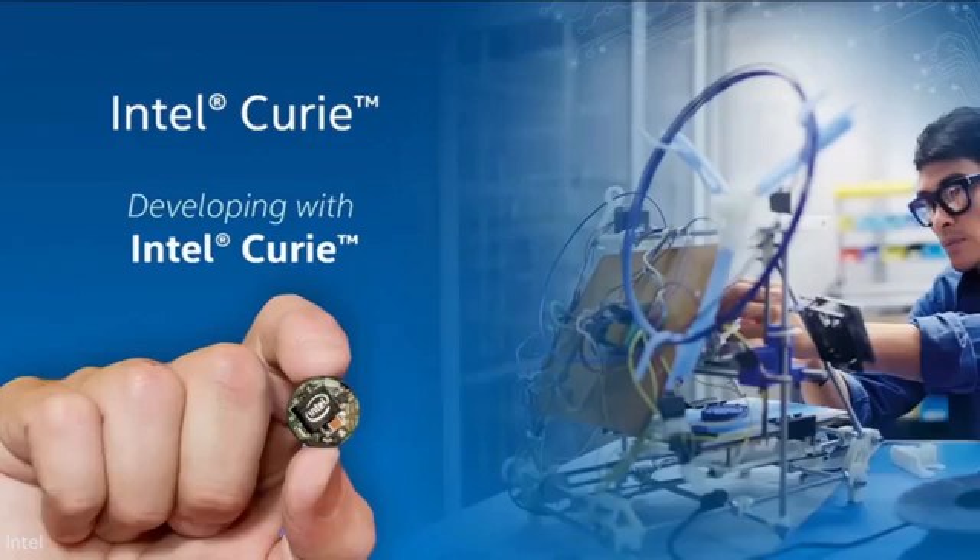At CES, we announced Curie, which is a computer the size of a button. And if you remember, at CES, I pulled off a button and showed I'd been wearing it for the whole show, and it had been measuring some of my motions.